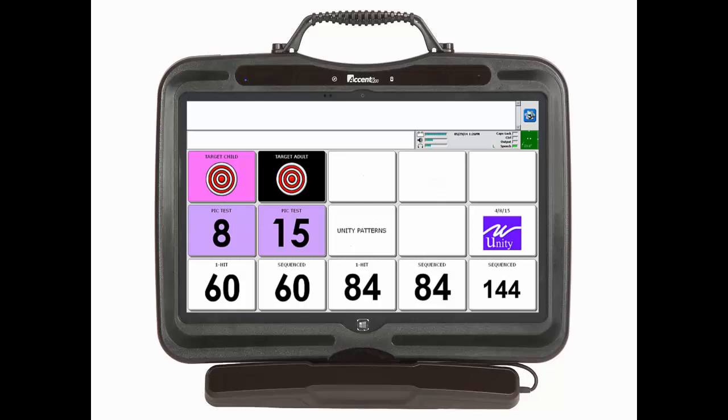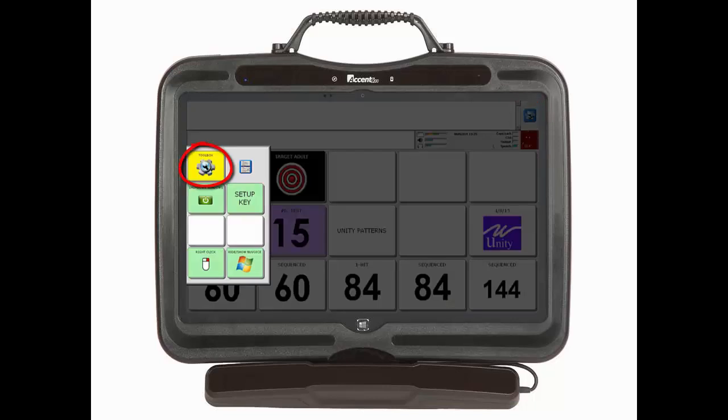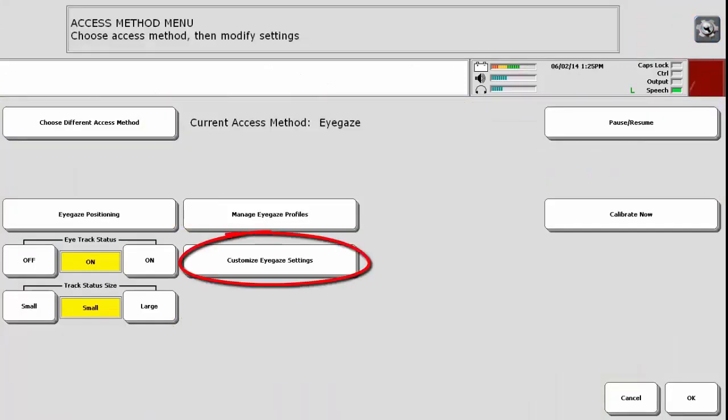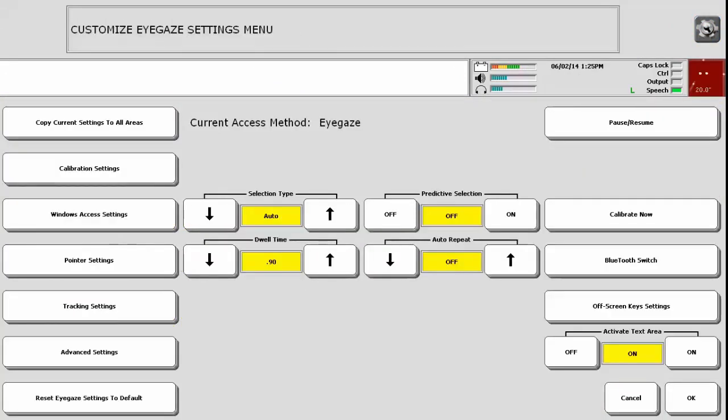If you decide to make adjustments to the calibration settings, you will need to know what you can adjust. To learn more about these settings, with New Eye paused, enter the toolbox. Select Access Method Menu, then Customize Eye Gaze Settings, and then Calibration Settings.